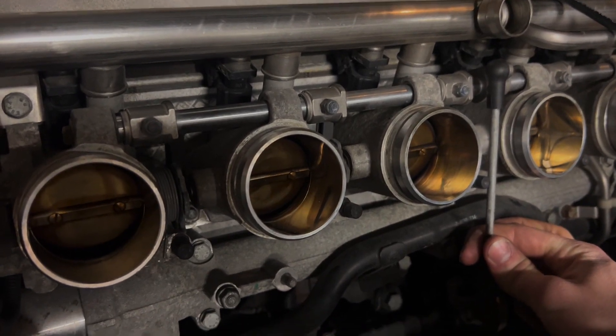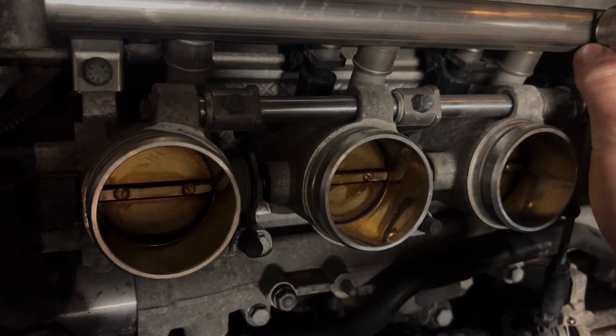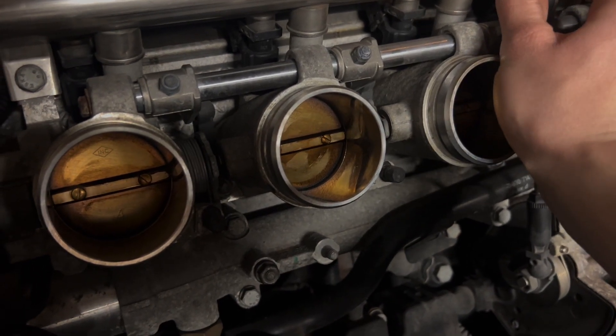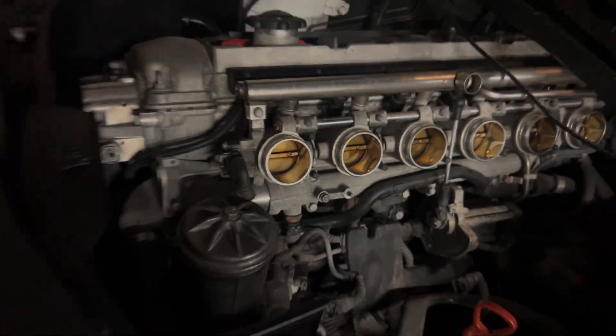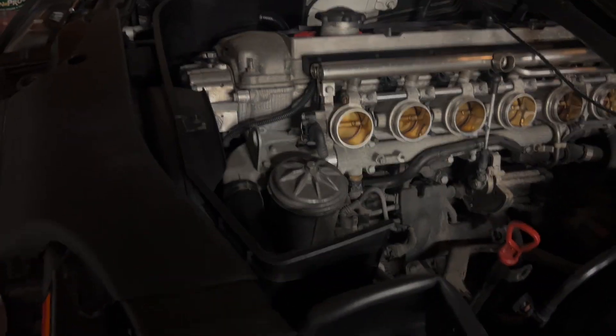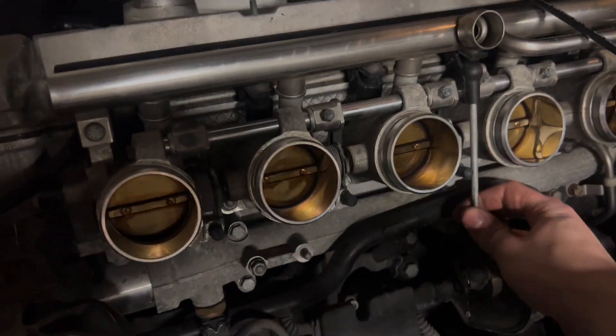Like I was saying before — I noticed this on my E30 when I had S54 throttle bodies — when you don't have an idle air control valve handling idle and low-RPM control, you just touch the throttle and so much air goes into the engine that it revs up super fast, making it really hard to drive normally. The idle air control valve sits right there and acts as almost a seventh throttle body, so it's not a pain to drive.